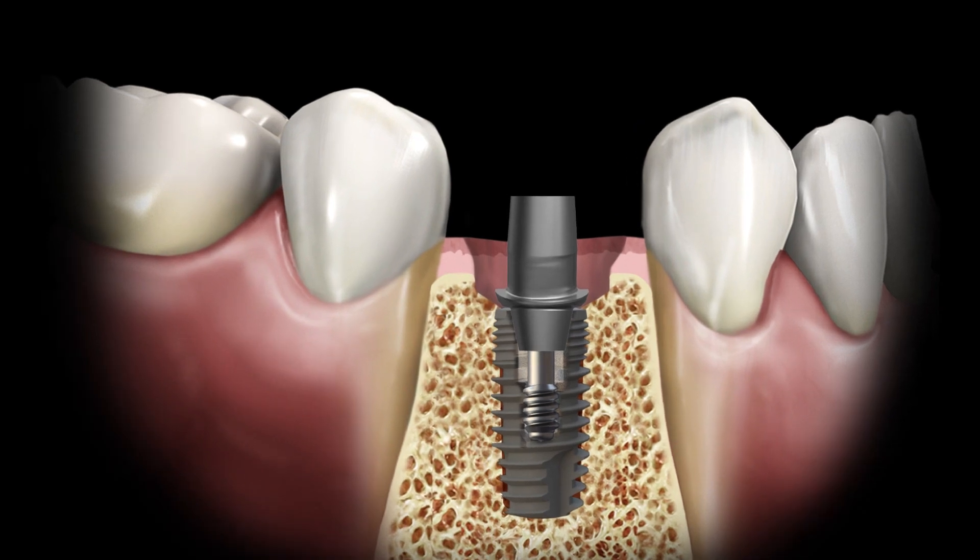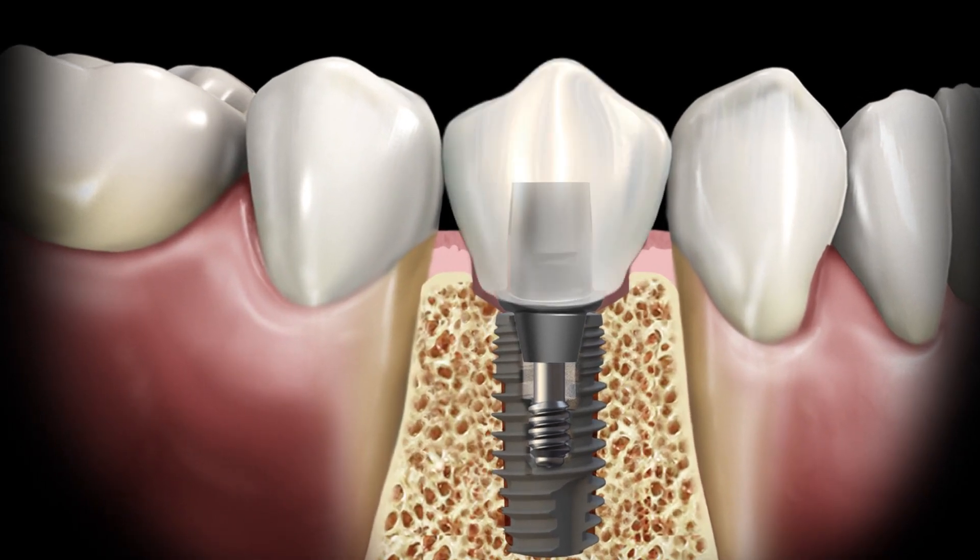Once the excess tissue has been removed, replace the prosthesis and take another vertical bitewing radiograph to verify it is completely seated.